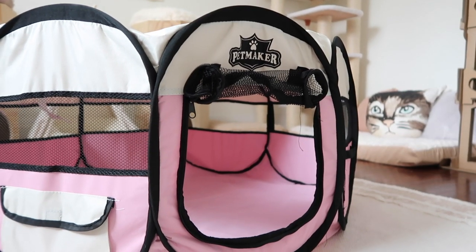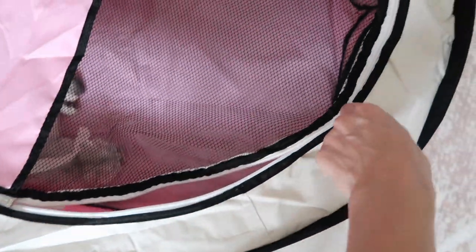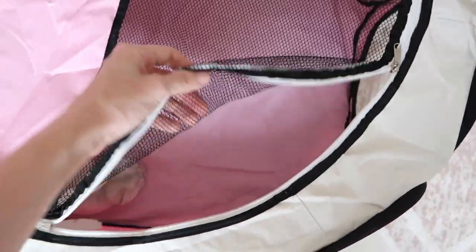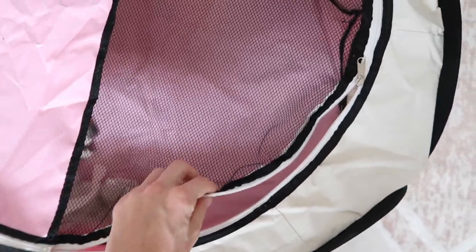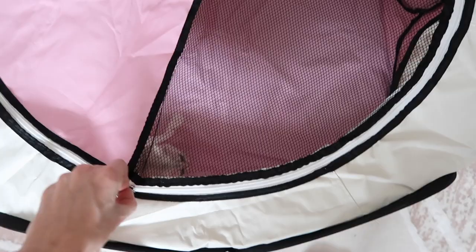The very first thing I prepare for my queen close to the delivery date is a nest. A nest can be made out of something as simple as a cardboard box or the bottom of a cat carrier. However, I personally like to use these pet tents as they are easy to clean, breathable for the queen, and accessible while also providing enough privacy.